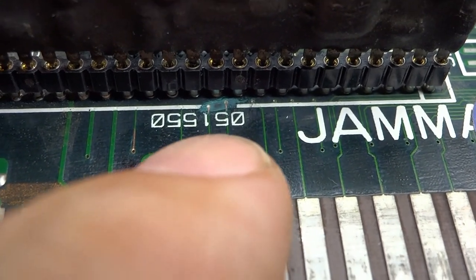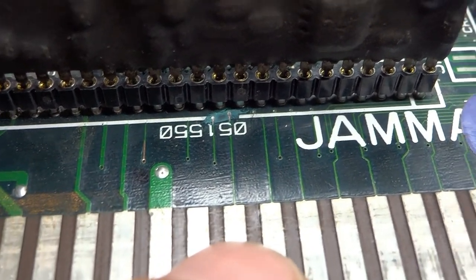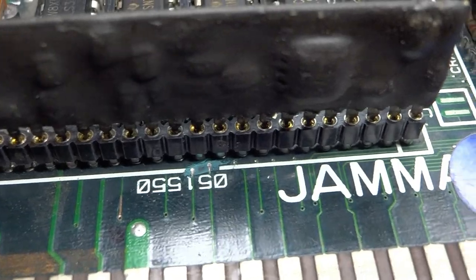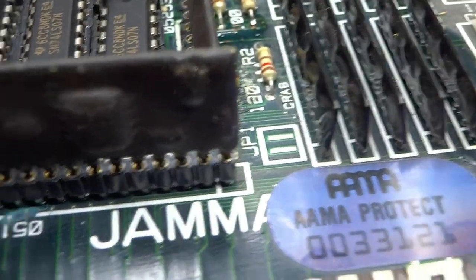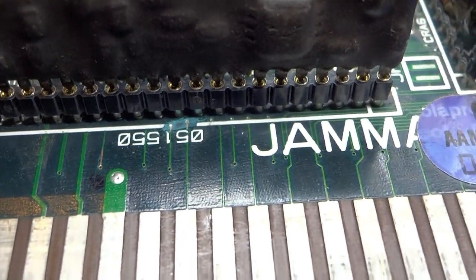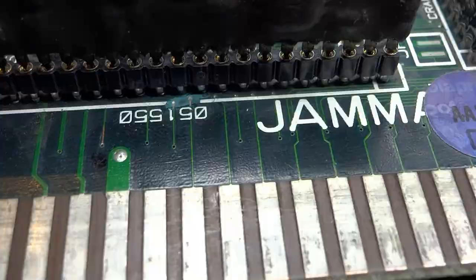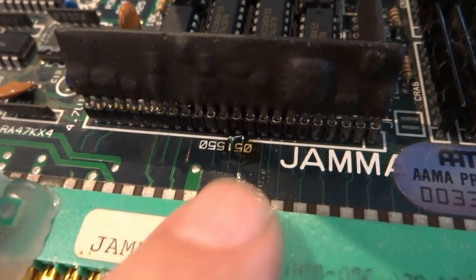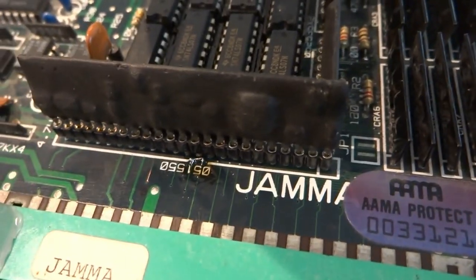In between the 051550 IC you can see two pins — one for player one coin-in and one for player two coin-in. I've scraped away a bit of solder mask here and I'm going to use a small thin piece of wire to bridge them together. That should let us get both coin-ins at the same time. I'll do this off camera. The bridge wire is in place between those two points — that should be enough to get us player one and player two coin-in.